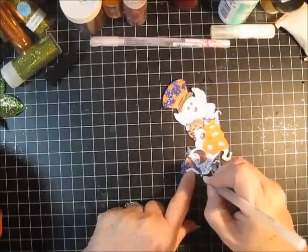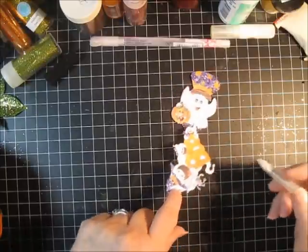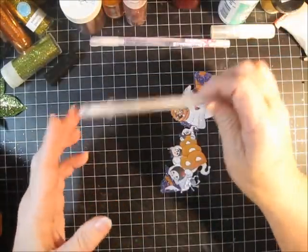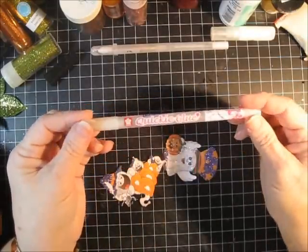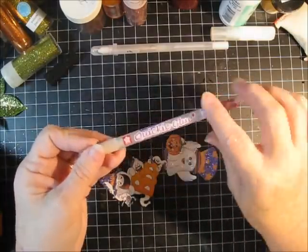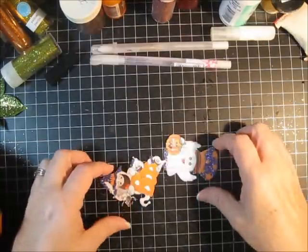There are different brands out there that work really well and they come in different colors, so you can add gold or silver. This one is multi-color. There are also different glue pens on the market — suppose I wanted to sign my name with glitter, I could do that. This is just the glue and then I could sprinkle over my favorite color of glitter.